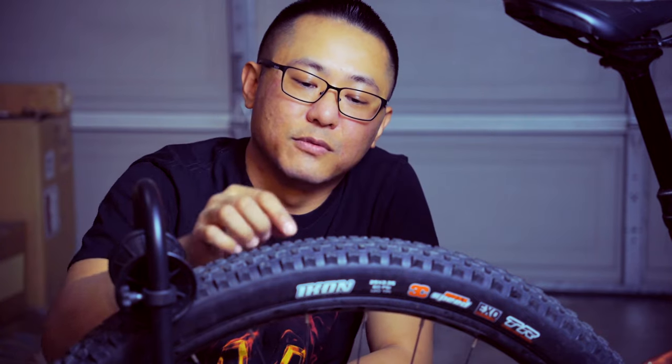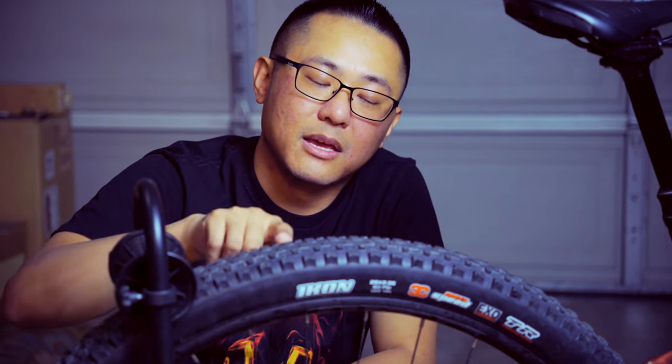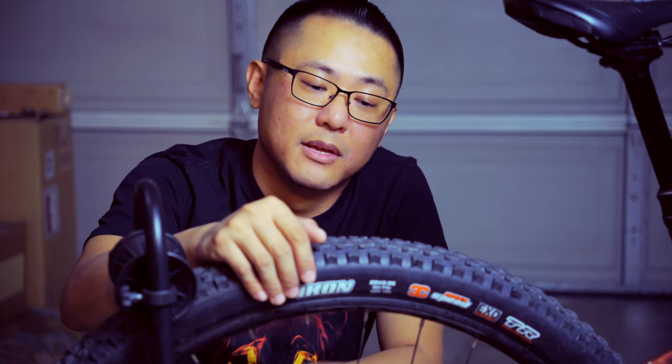For me, the Icon checks every single box. Number one: fast rolling. Number two: good grip. Number three: very compliant. Number four: nice casing. Number five: this one has 3C compound and EXO protection, so it's very durable. I've only cut the sidewall once — during a race in Monrovia on a bunch of sharp rocks — and that tire was already about two years old. The durability of these tires is really excellent.